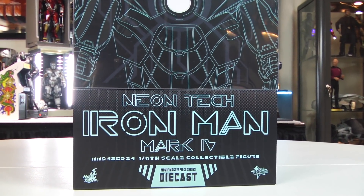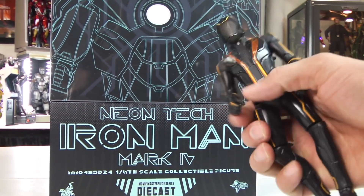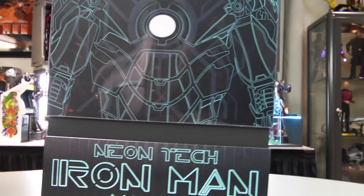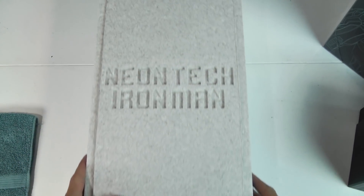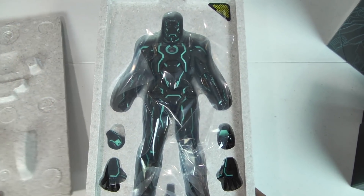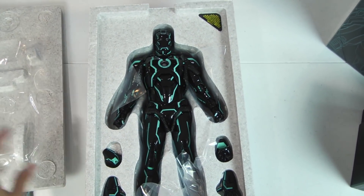It's stellar but yes, it's a ripoff of Tron — I don't care. You don't think I have my Tron action figure here? It's an Iron Man diecast suit. Do you know what that means? It's gonna be glorious. I don't even know how to explain it — just let me get this open.